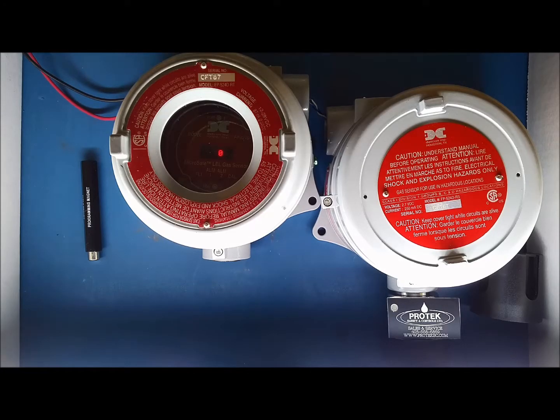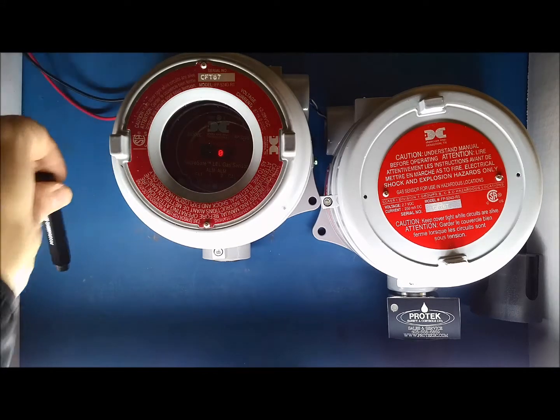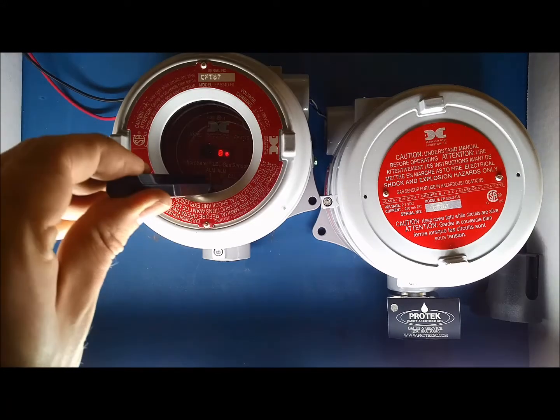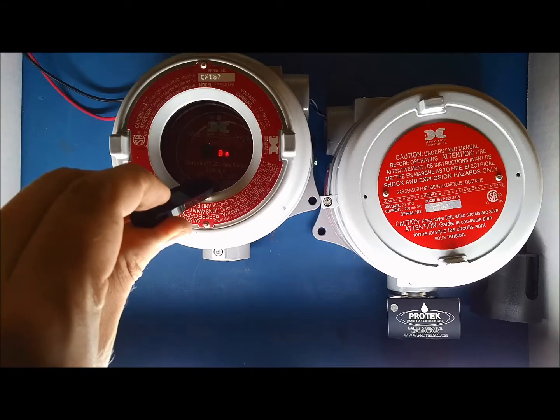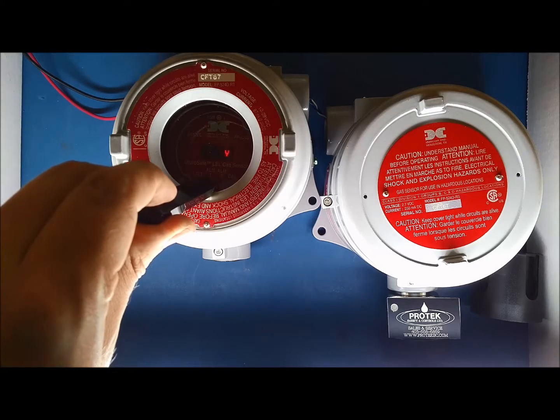With the unit in operational mode, take the magnet that is supplied with the unit and hold it over PGM2. An arrow will appear on the display showing that the magnet is interacting with the transmitter. The arrow will be pointing down to indicate you are selecting PGM2. After a few seconds, the operational display will change to read 'View Sensor Status'.